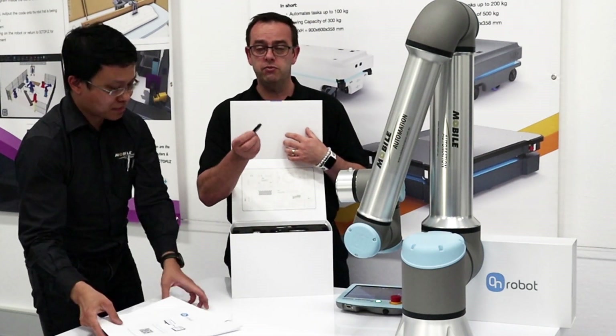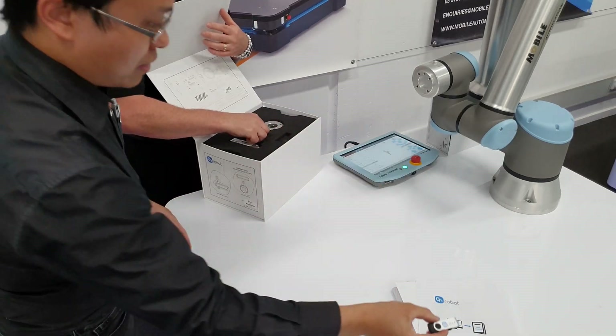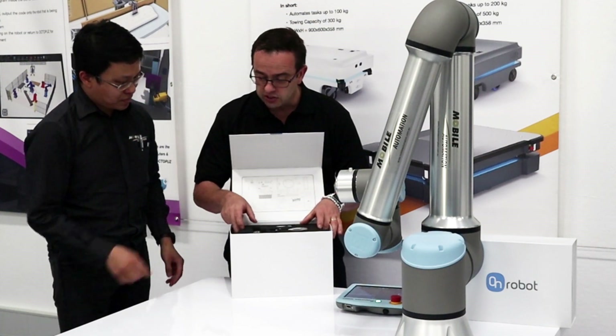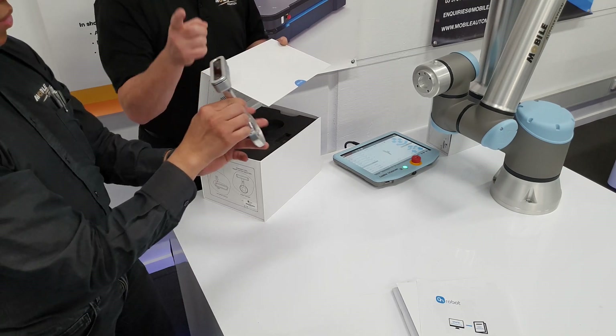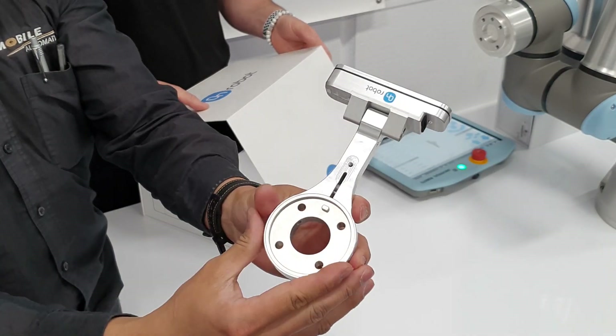With this one, we get a USB stick with all the software on it, as well as product manuals and the UR cap. It's right on the top — the first thing you see. So that's the OnRobot Eyes. We'll show you the camera — that's the OnRobot Eyes unit itself.